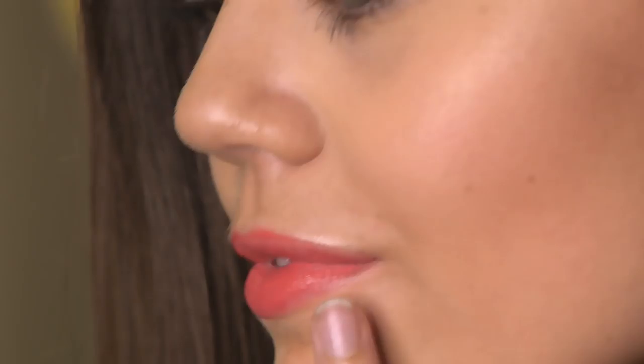The last step is to use a concealer to clean up your mistakes, and I love to use a lip brush to do this — I feel like you get a lot more precision. Make sure you use a concealer that matches your skin tone, so you cover any mistakes instead of highlighting them.